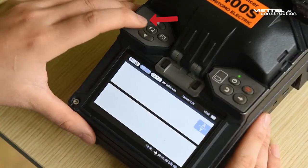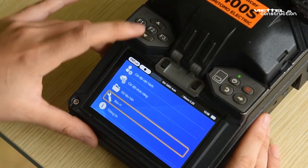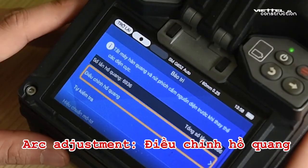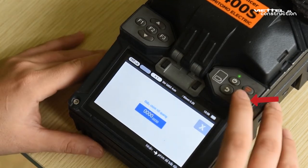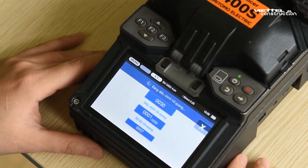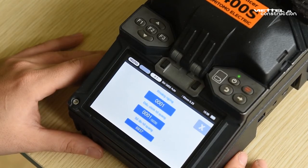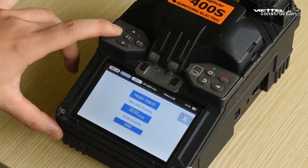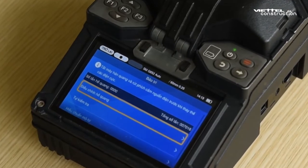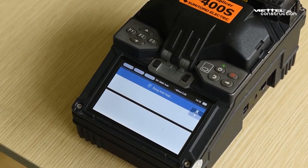Then reinstall the battery and turn on the fiber optic splicing machine to perform an arc discharge test. Press F1 and then F3. Press the down arrow to select Maintenance. Press F2 to confirm and select Arc Adjustment. Press F2 to confirm, then press the right arrow to perform. The machine automatically discharges electric arc 30 times — wait until it successfully completes. Press F1 to return. You will see the arc discharge counter reset to arc number 0000.